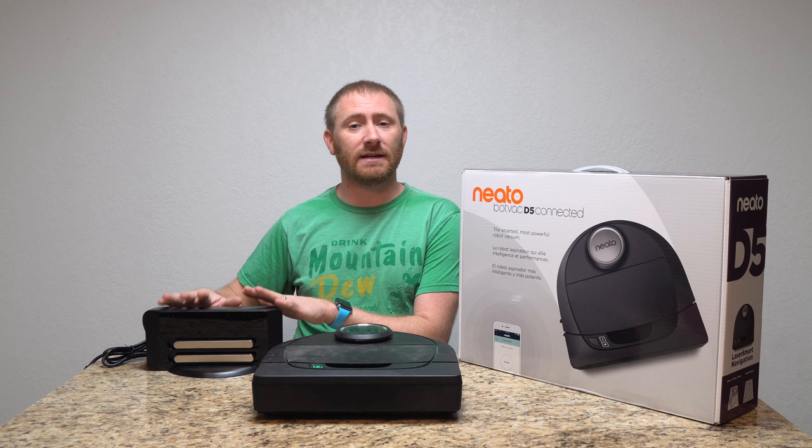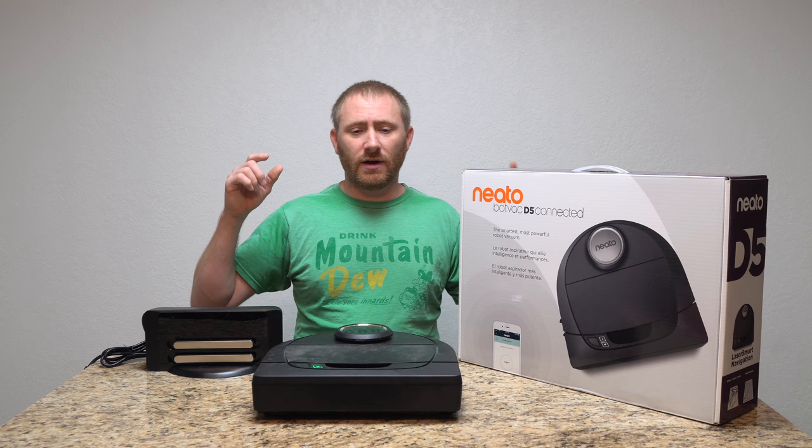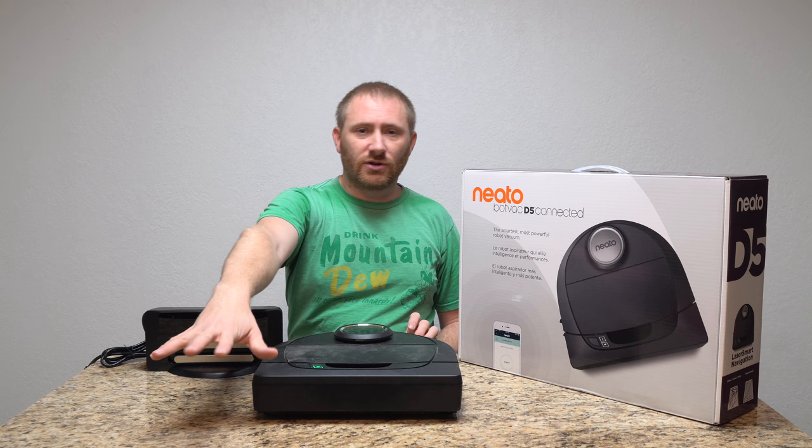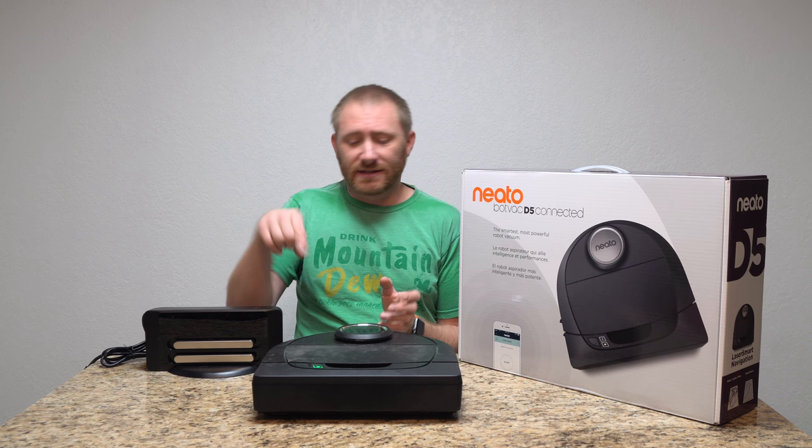They do have spot cleaning mode: if you don't want to start at the base and clean everything, just take it to the dirty section, change it to spot clean mode in the app, and hit go. It'll clean basically a 4-foot by 6-foot section — just a small area of carpeting or flooring that you want to clean up quickly.